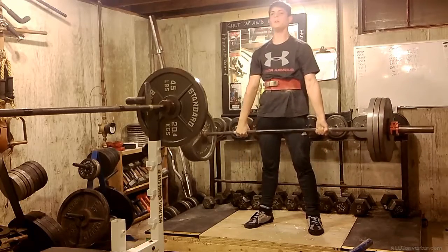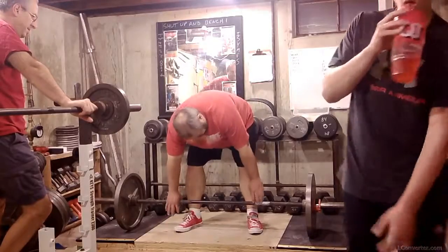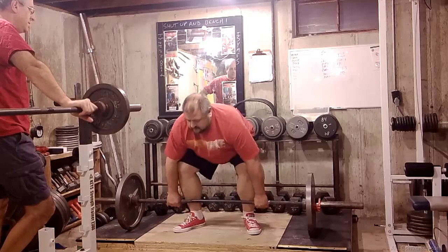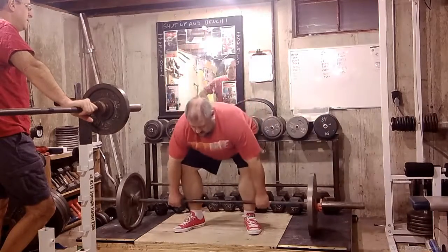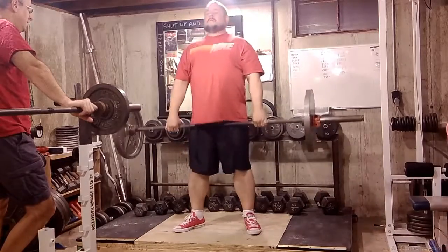Good lift, Ryan. Good workout. Starting out, 135 for 5.